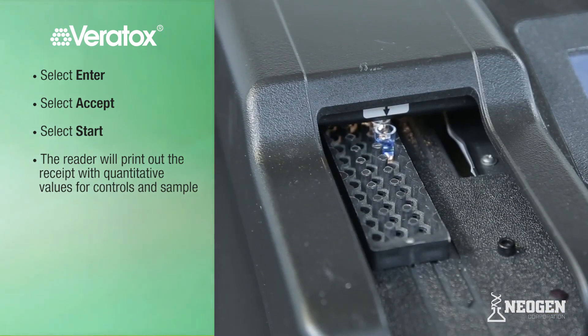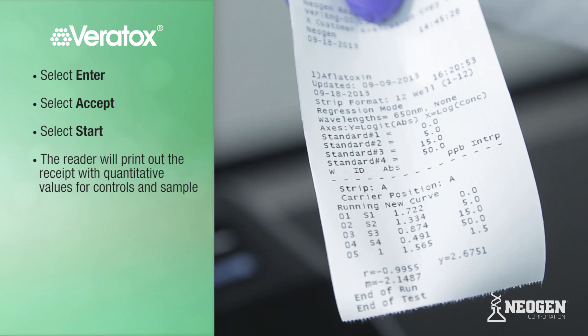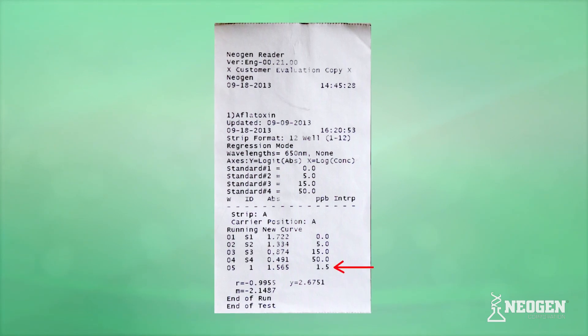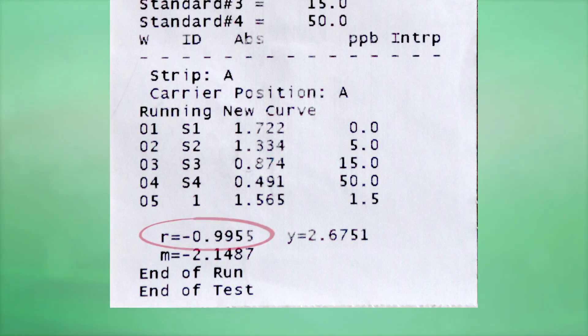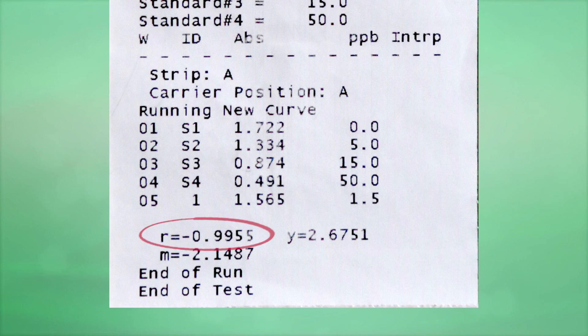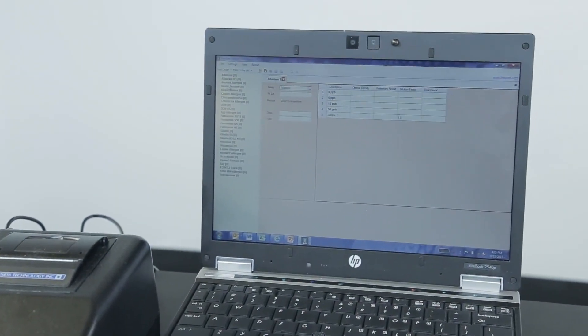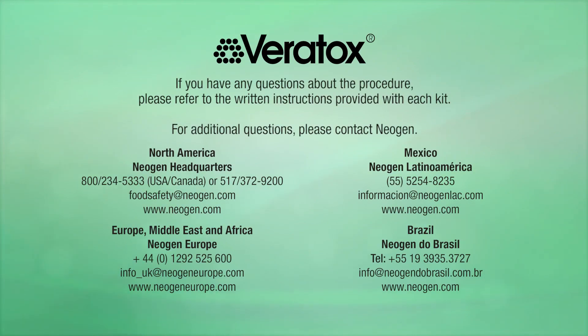The reader will print out a receipt with quantitative values for controls and sample. The middle column shows the absorbance of each well, and the right column shows the exact parts per million or parts per billion of the controls and sample. Our sample today was 1.5 ppb. Below the columns, you will see the R value — if this value is less than negative 0.98, the test is invalid and must be run again, as this value ensures the test performed correctly. Neogen also offers an optional Veritox for Windows software program that reads and logs test results electronically. If you have any questions about the procedure, please refer to the written instructions provided with each kit or contact Neogen.